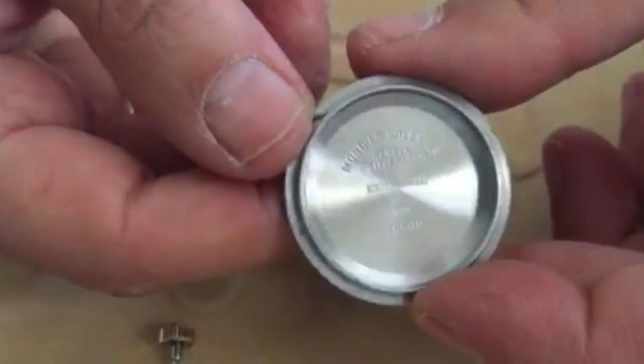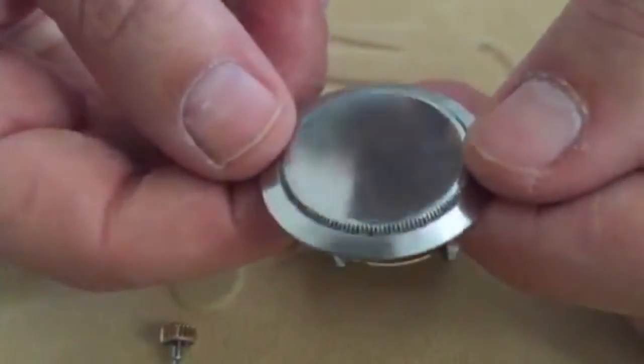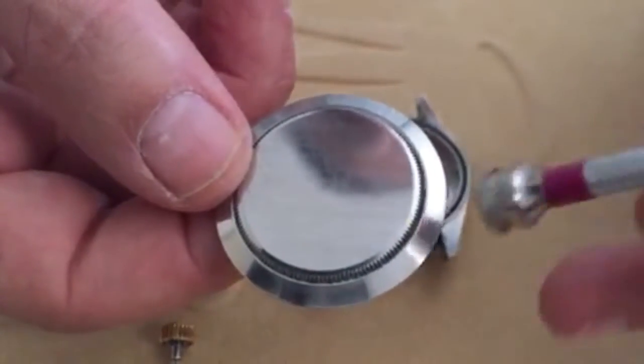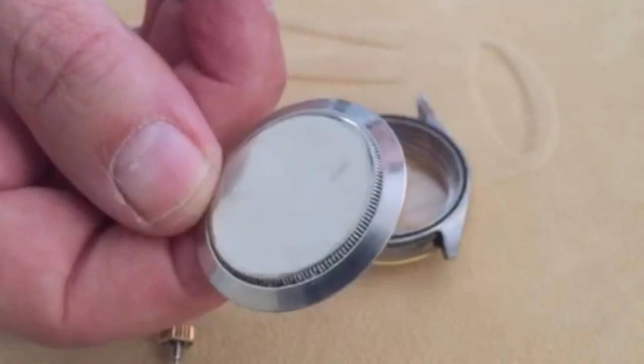These numbers refer to the part number of the case back for Rolex. These threads are for the use of a watch case back tool and allow access to the movement.